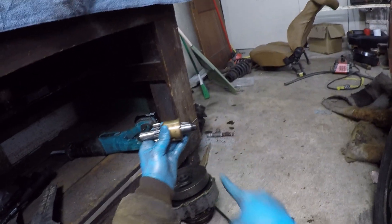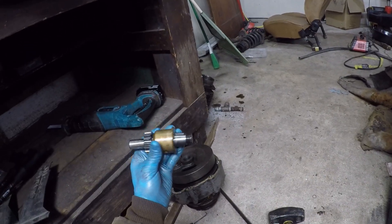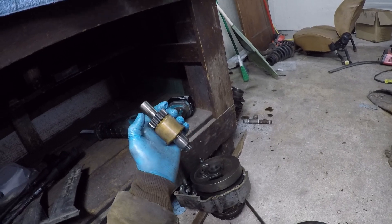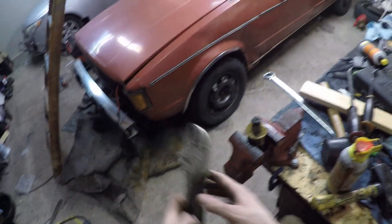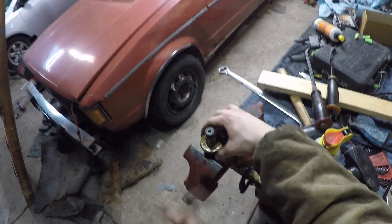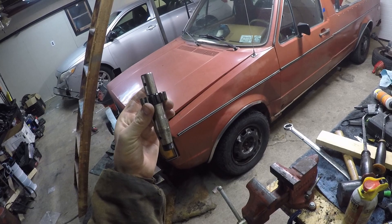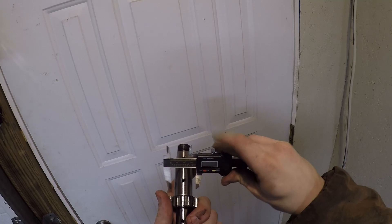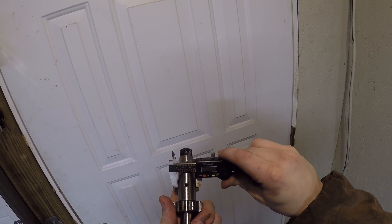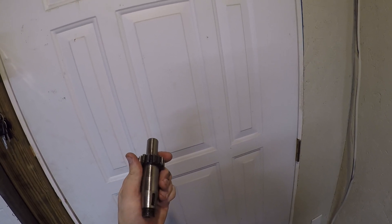Got you, you little stinker. Is that a one-inch shaft? That would make my day — that would actually make it all worth it. Voila, it is done. Oh sweet — this is a one-inch shaft! So it was all worth it in the end.